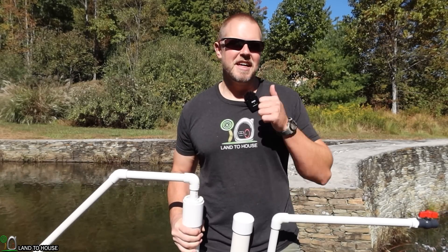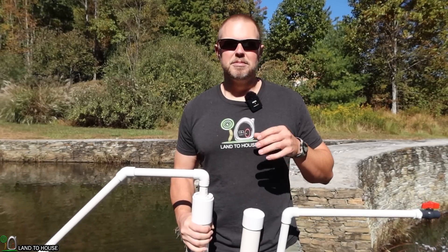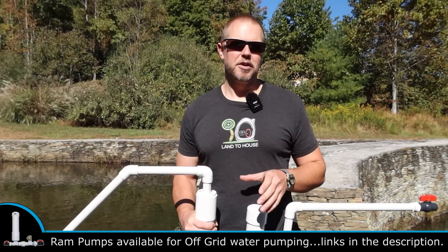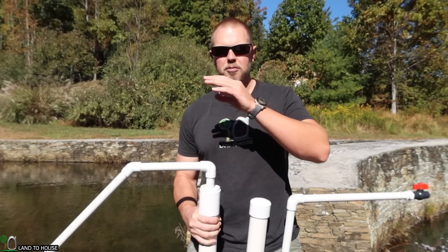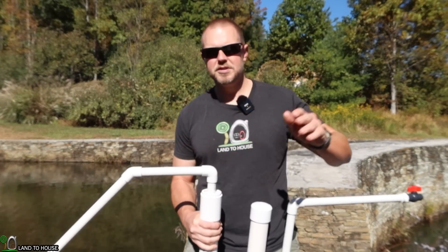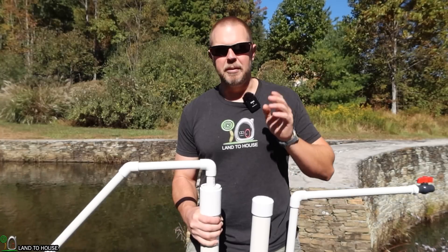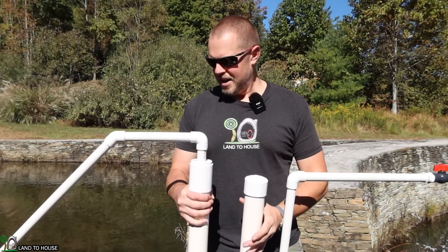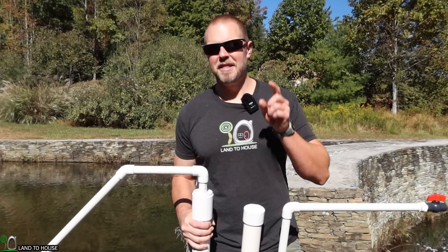If you've enjoyed this test, hit that thumbs up button and make sure you are subscribed. I actually have a ton of ram pump videos — a water pump that actually does work off grid. It uses the water hammer effect with two check valves and a pressure tank to send water from a low input source up to a high height at a one-to-seven ratio. If you want to watch a water pump that actually does work, check those out. Thanks for watching, and I'll see you in the next video.